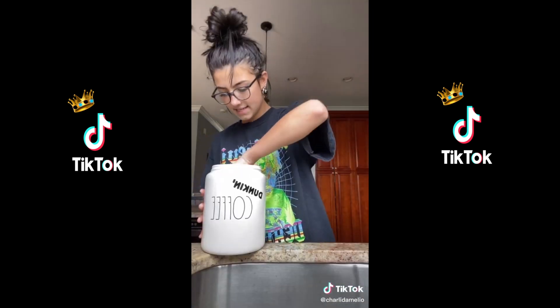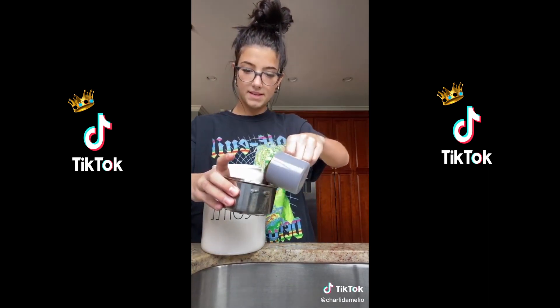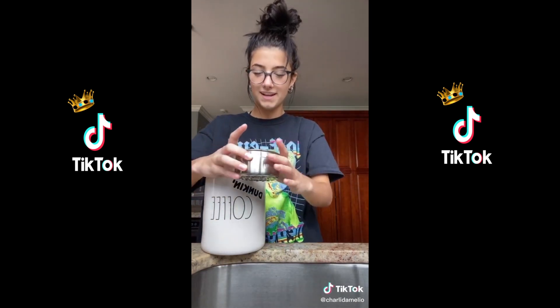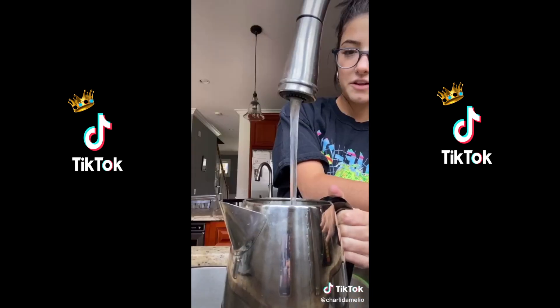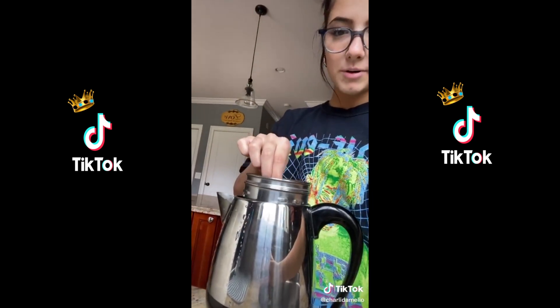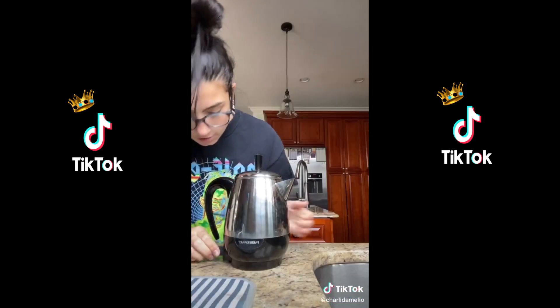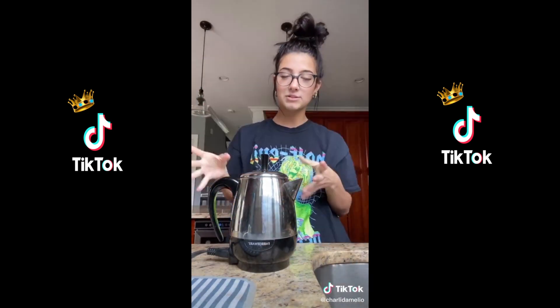I take some Duncan coffee grounds and fill up the little filter. Once it's filled to how much coffee you want, you assemble all the little pieces and fill up the coffee pot with water. Then you put the little middle part into the coffee pot, put on the cup, and plug it in — it'll start making noise soon.